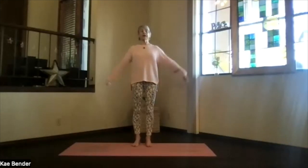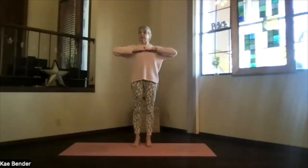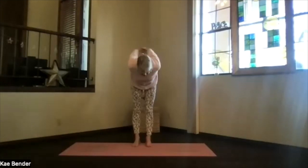Spread your toes, inhale, and bring your arms to shoulder line. Exhale, hands to your heart, keep those elbows back, keep the chest open. Inhale, arms up to the front, and then exhale the hands behind you. Just clasp the fingers gently and push them down, lift your heart. Feel the back bend just gently, keep the neck stretching, and then pivot at your hips, come on over.